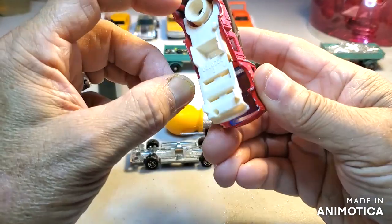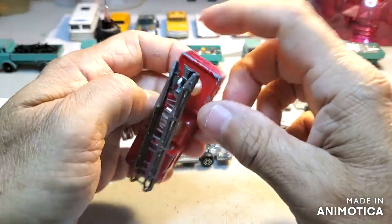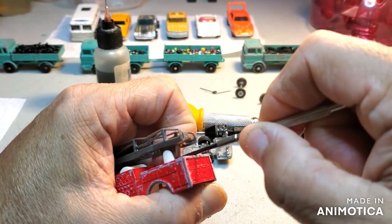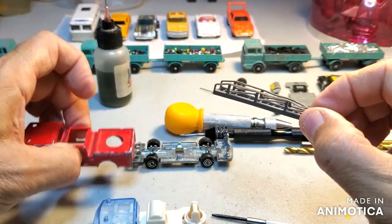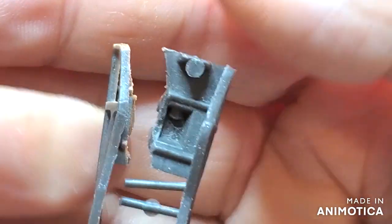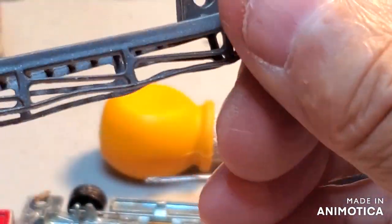It looks like I thought this thing spun around, but it doesn't. So we have to somehow pry this up without breaking it. There we go — easy cheesy. Here's the ladder. It looks like I just need to glue it and it should be able to stay. After I glue it, hopefully it won't do anything to the ladder.